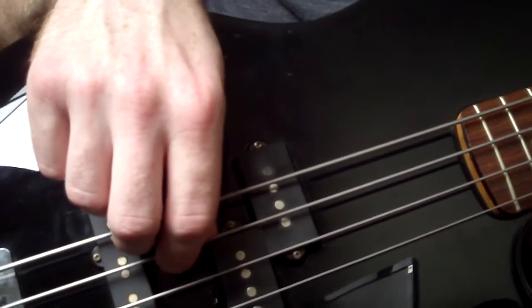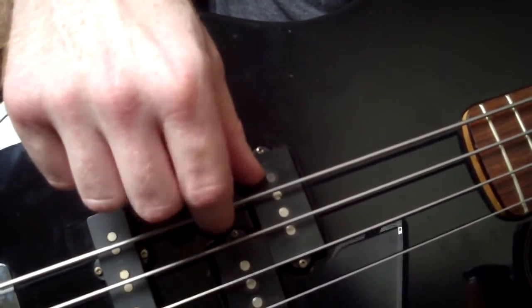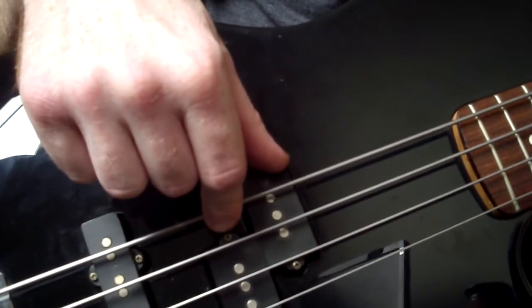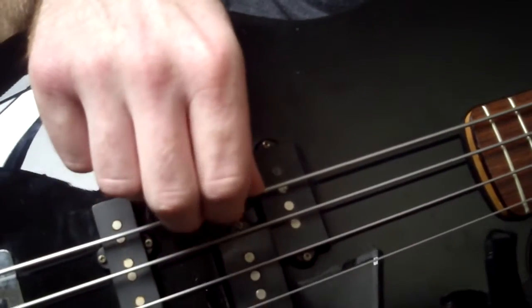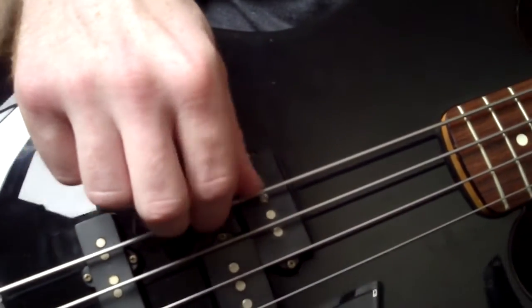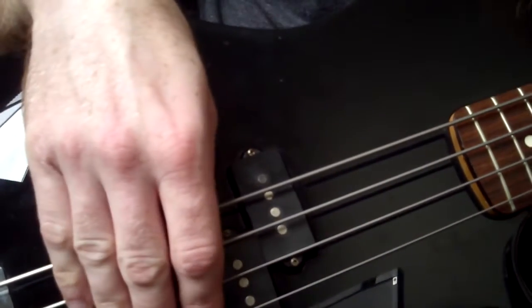Now, this technique serves two purposes. First and foremost, it provides an excellent mute for an E or an A string. So when I pluck my E and put my thumb on it, I don't have to worry about it vibrating if I don't want to. Same thing with the A — there I'm muting both the A and the E string.